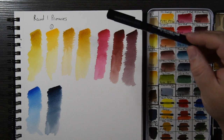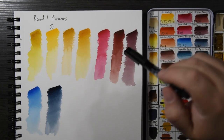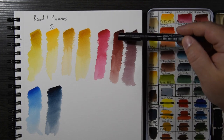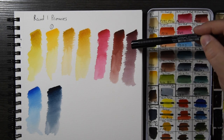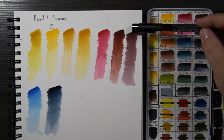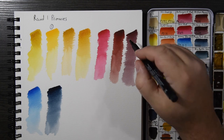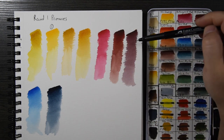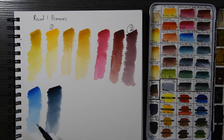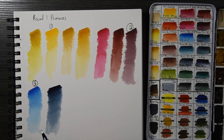Moving over to the reds: Quin Red is pretty red in mass tone but gets kind of pinkish. Perylene Maroon is a great red that mixes more like a warm red. Perylene Violet is my go-to red — it looks a little more purple, but when you have it in a mix you can clearly see that it reads as the red on your palette. Keep in mind my yellow is not exactly a yellow and my red is not exactly a red, but my blue will definitely be a blue.